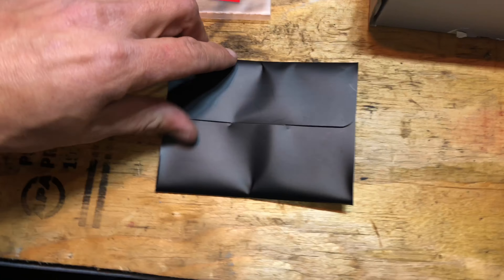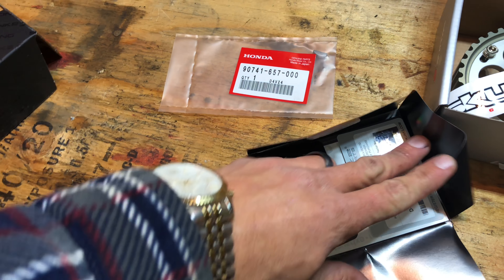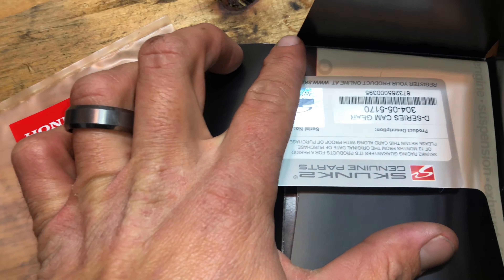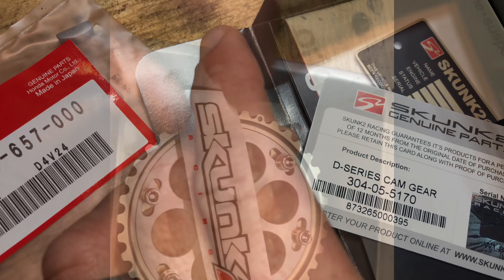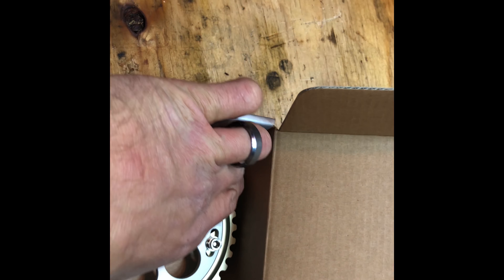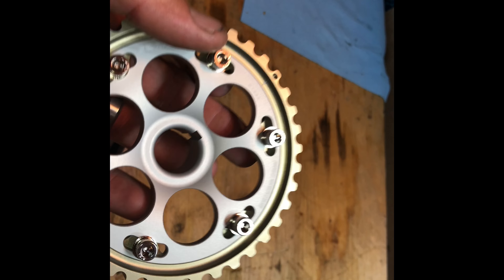So this is Skunk 2's owner kit. You put your warranty card in there, and there's a brochure of all the products Skunk 2 has to offer. With the D-series cam gear, you also get a Skunk 2 sticker and the titanium adjustable cam gear — this thing is life.